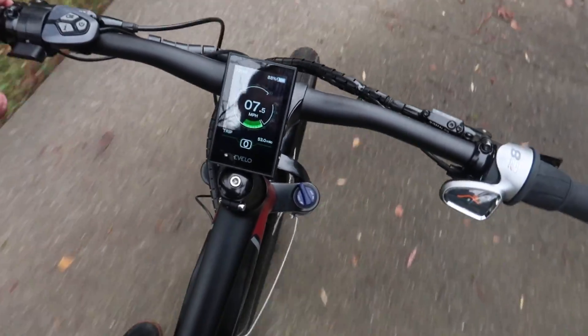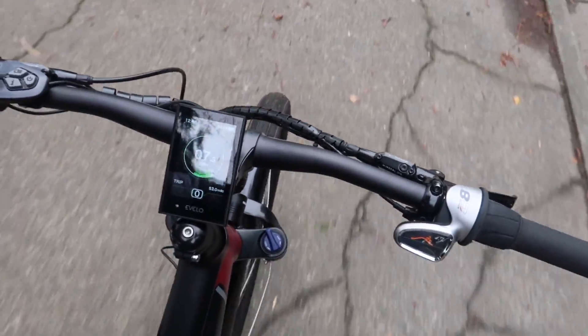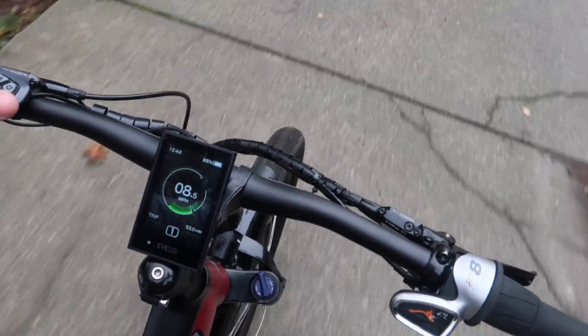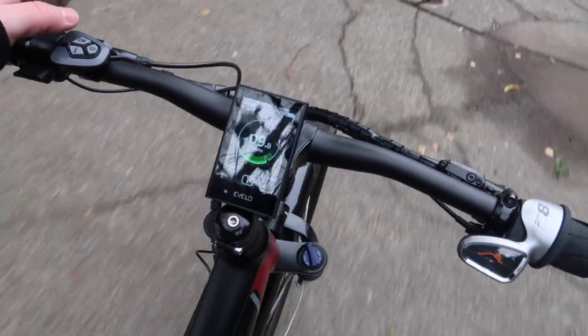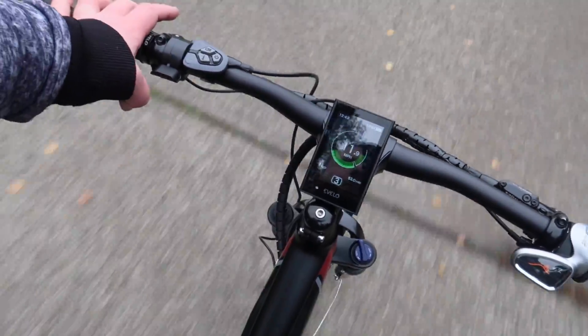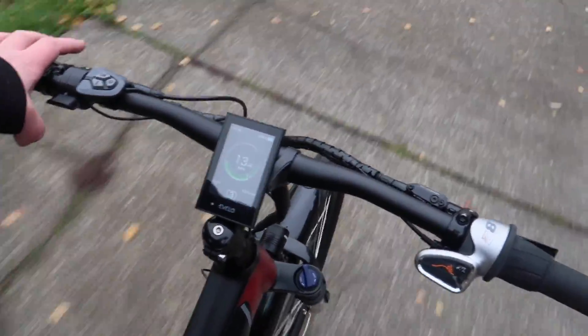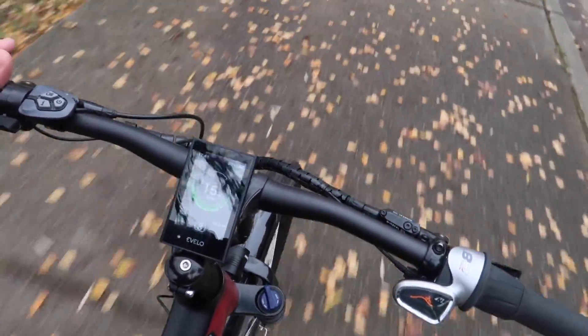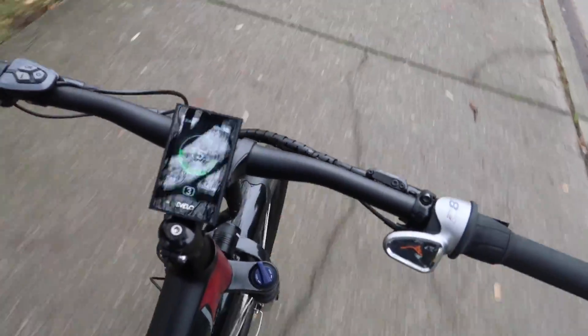So we're in PAS level zero, which is just like a regular bike — I'm just pedaling. And you can see as I go into pedal assistance level one, we start to move a little bit faster on the display panel. Let's crank it up to three. The pedal assist provides both speed and power — they go hand in hand. The higher the pedal assist level, the faster you're going to go, and vice versa.